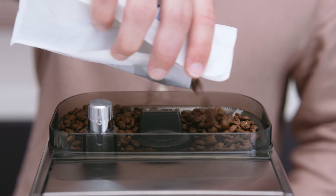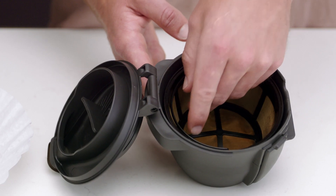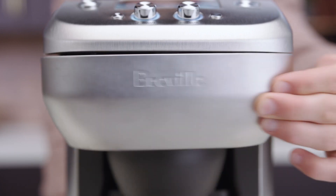Next, check that there are enough beans in the hopper. Insert the gold tone filter or a paper filter in the coffee basket and ensure the coffee basket is fitted to the swing-out door and the door is closed.